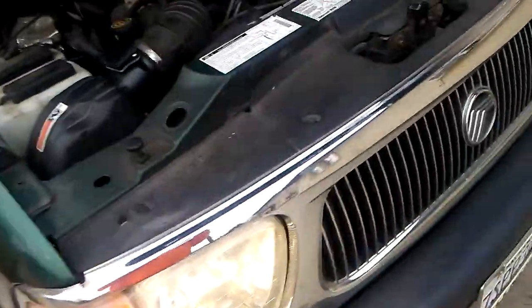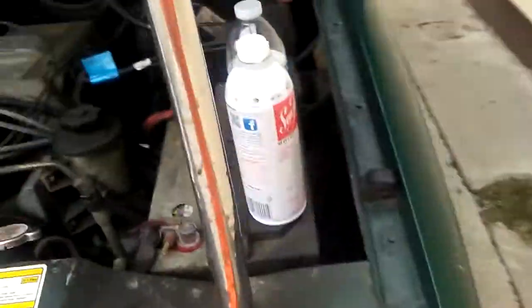2001 Mercury Mountaineer has about 180,000 miles. Gonna do a seafoam treatment on it today, going through the brake booster line.